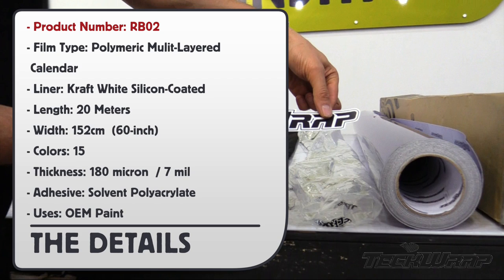And here are the details. Product Number RB02, Film Type Polymeric Multilayered Calendar, Liner Craft White, Roll Length 20 meters, Roll Width 152 centimeters, 15 colors, Thickness 180 microns, Adhesive Solvent, Uses OEM Paint.